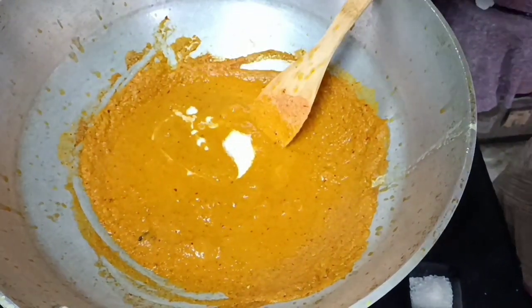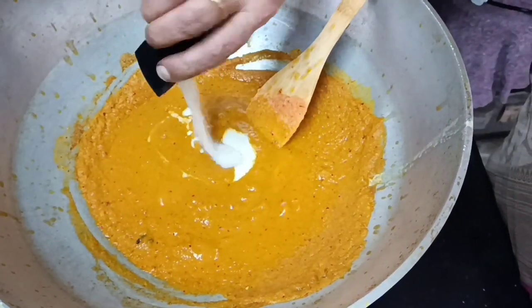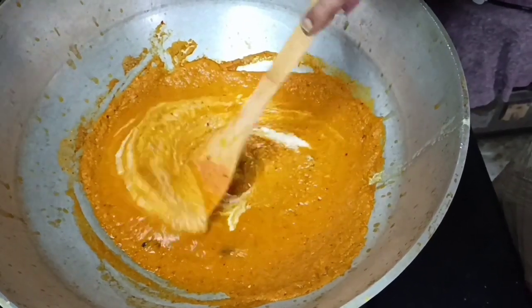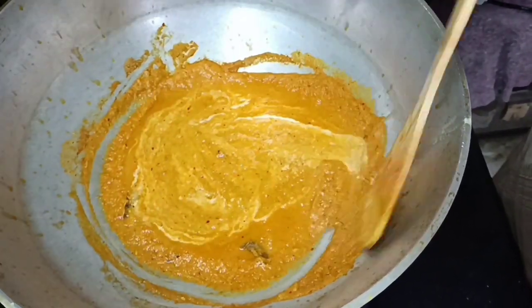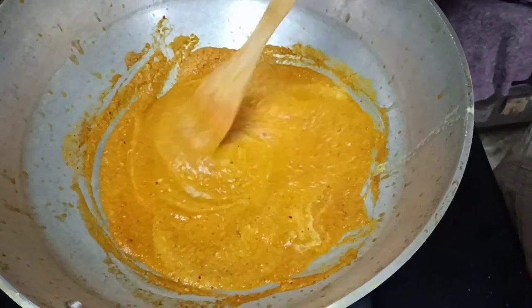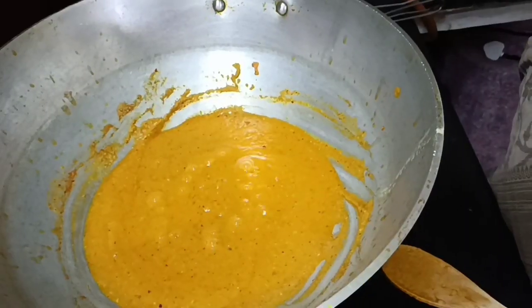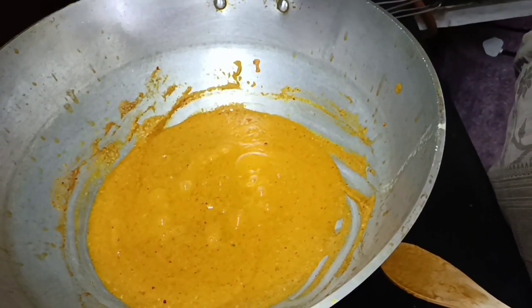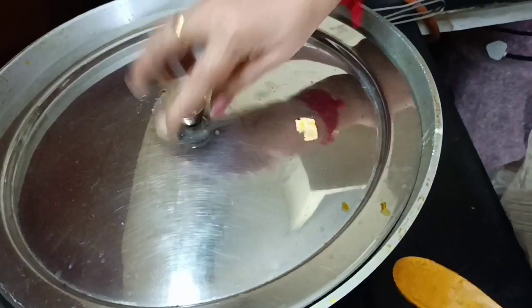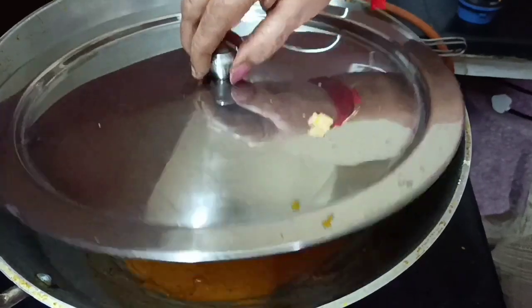Add 1 spoon of sugar. Then add about 3 cups of water.